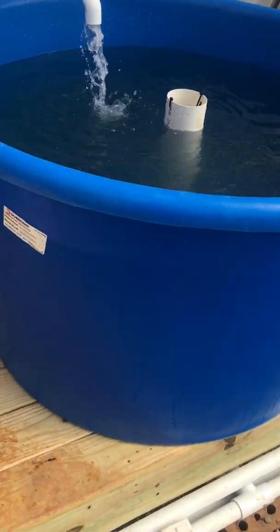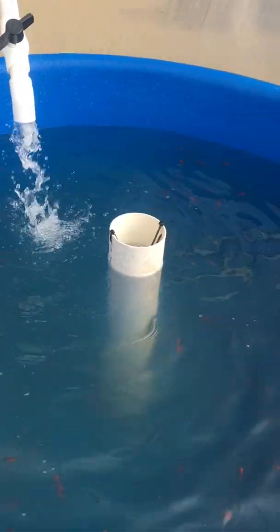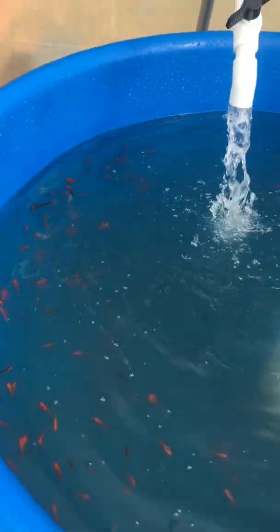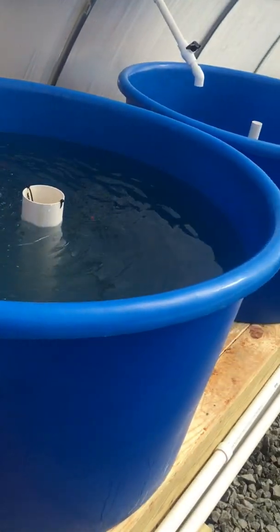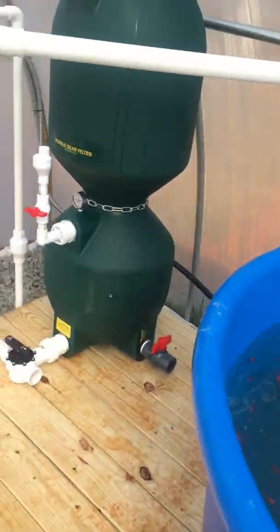The fish we've got at the moment are just goldfish. We wanted to start out simple since we don't have any experience, so we went with a very simple, hardy fish species. We had 500 across these two tanks before mortality took over, so we're probably at about 400 at this point.